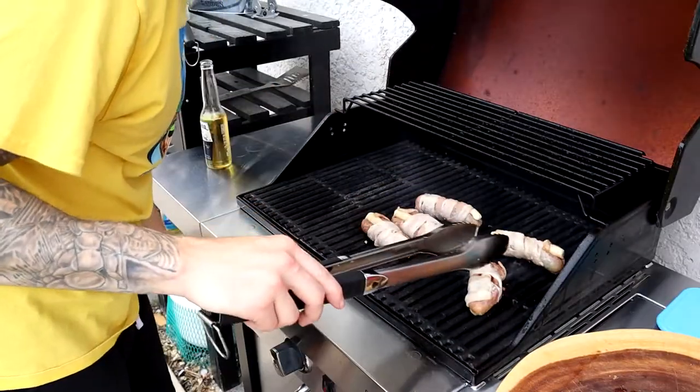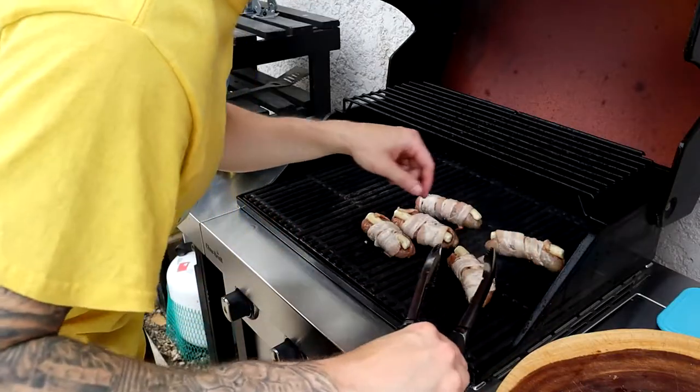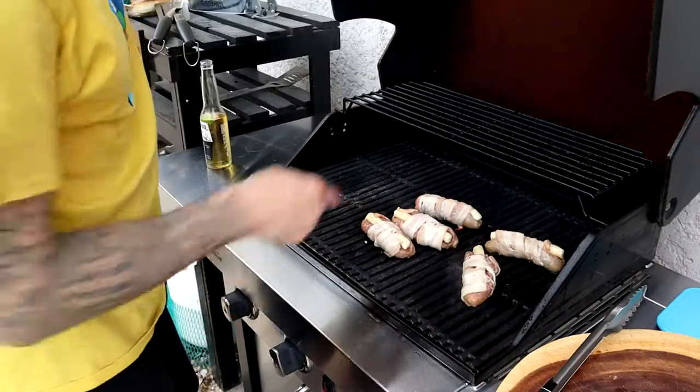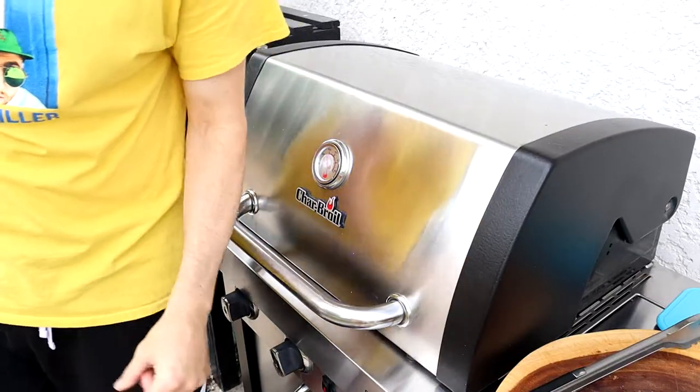Oh these are looking so good. Cheese is starting to melt. This one's not looking good. That one's looking real good. Just gotta let it cook.